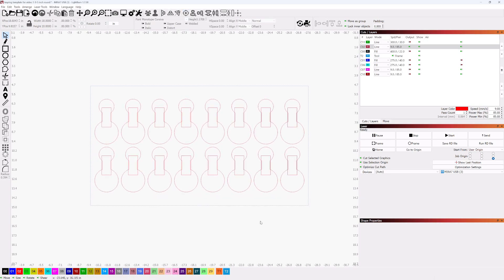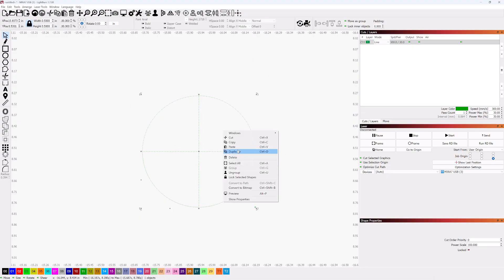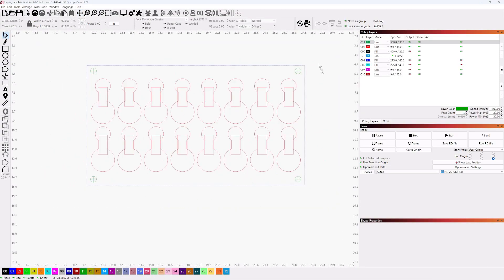In the next step, I'll start creating registration marks so I can use the print and cut feature in LightBurn to align our design to our jig on the laser bed. Thanks for watching part one — see you in part two.